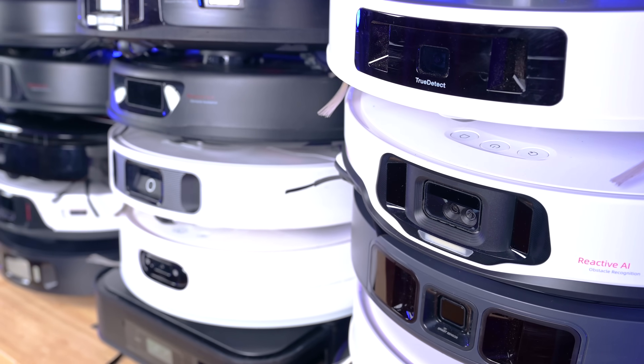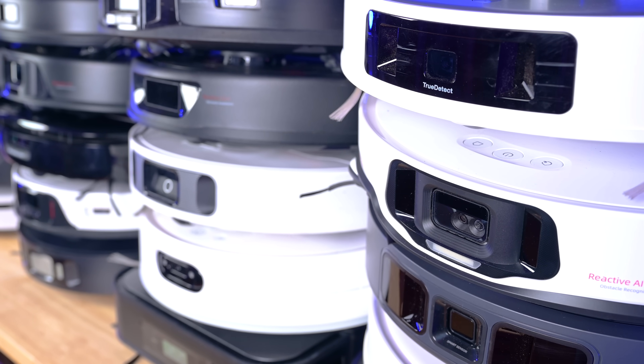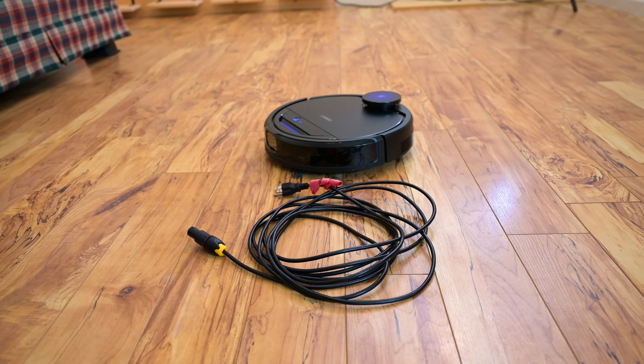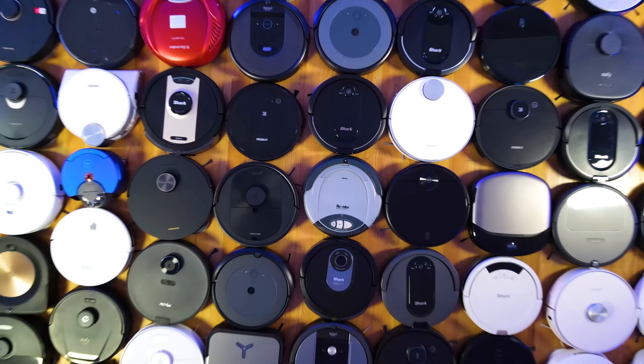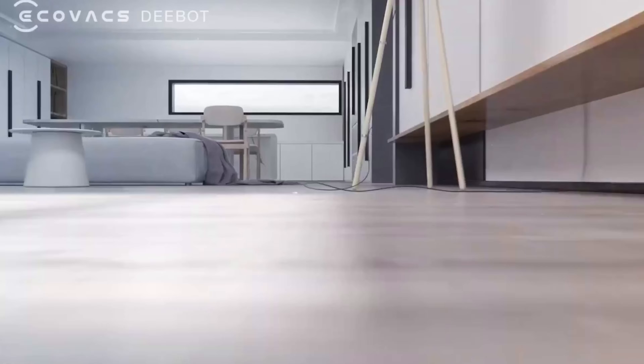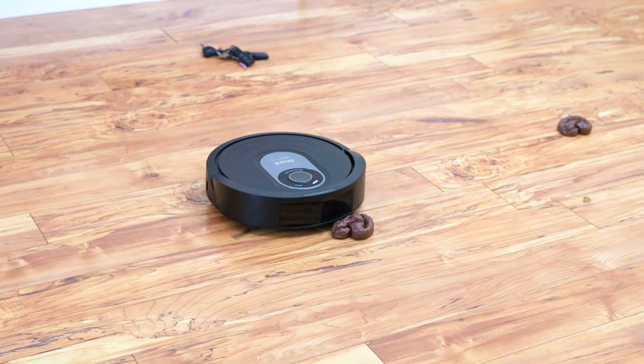A few years ago, robot vacuums started coming out with extra sensors to help them avoid household objects that their traditional sensors could not detect. This dramatically improved the robot vacuum experience, because they were much less likely to get stuck on or run over objects like cords or toys, or worst of all, pet waste.